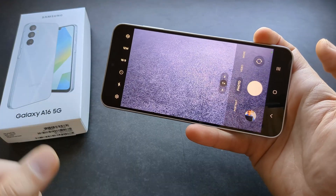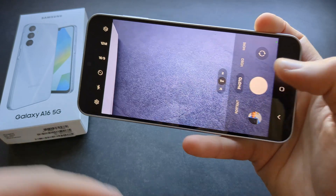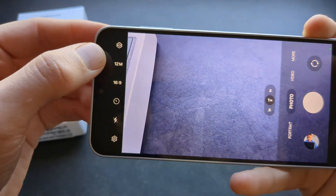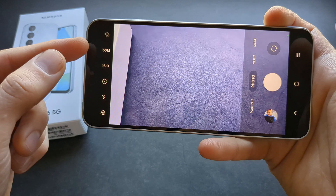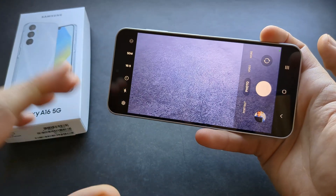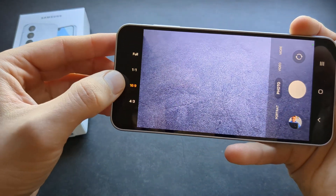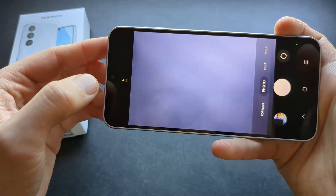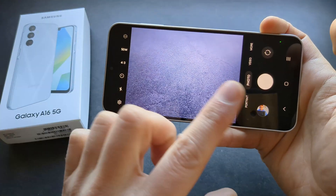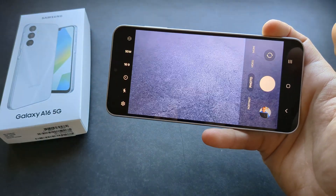When you launch your camera app and go into photos, by default you get 12 megapixel images. Simply press the resolution button and select 15 megapixels for more detailed pictures. Also for the aspect ratio, I really suggest going for 16 by 9 rather than 4 by 3, which is a bit of a weird format.